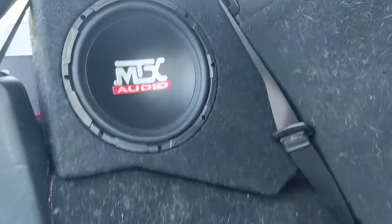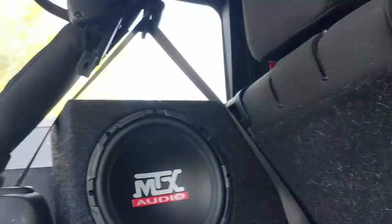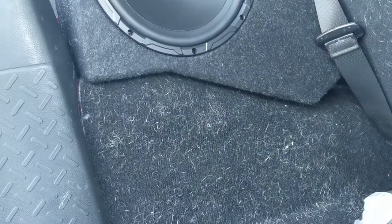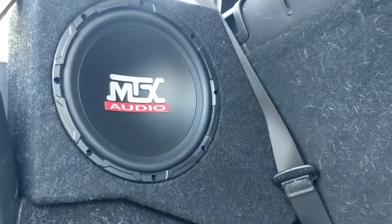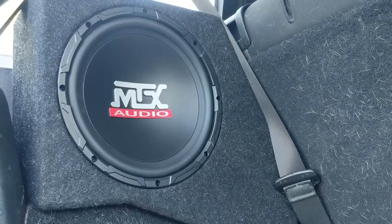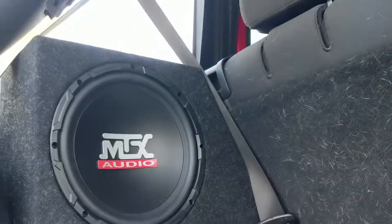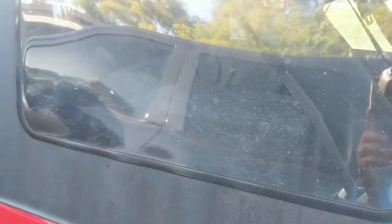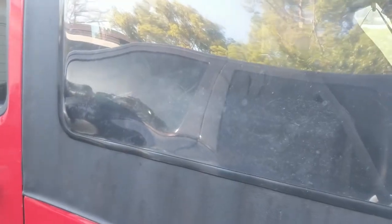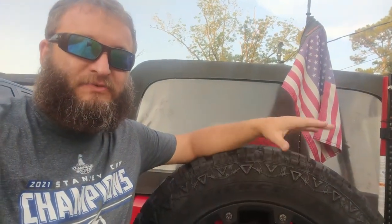Here's how it looks installed. Very sharp. Ignore the dog — he rides back here. The carpet blends in nicely. Looks like it belongs there. You can see from the outside it kind of blends right in. Nice. Let's run some sound through it. Hits very nice. Great addition — another project finished. Some sweet sounds coming from the Jeep.